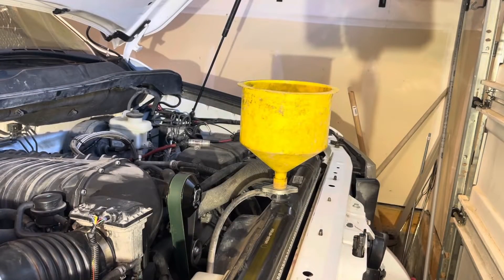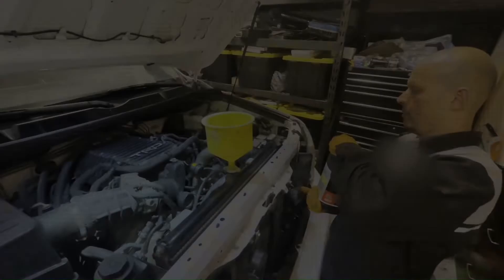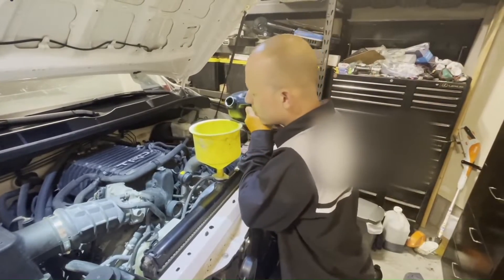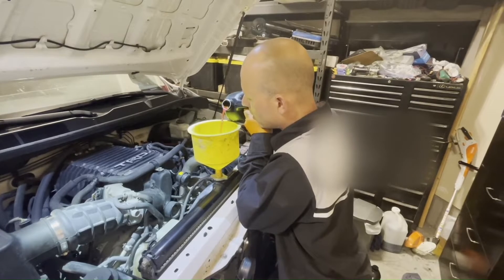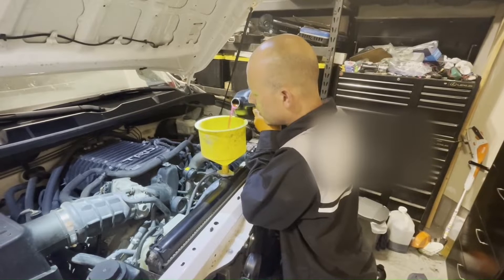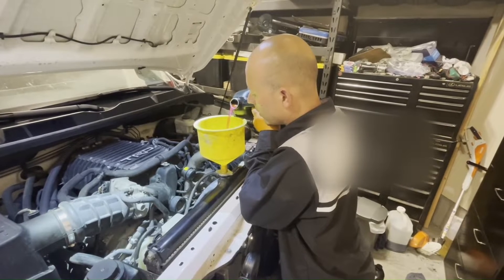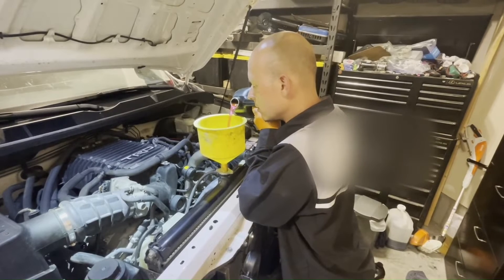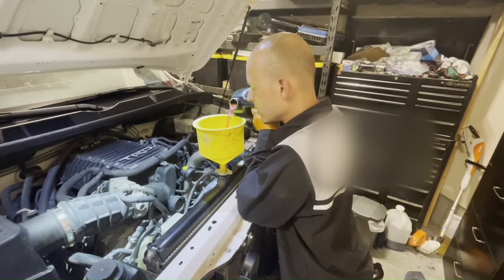Refill the engine with coolant and bleed the system. The trick here is to pour it in slowly so that you don't create air lock. Try to pour it slowly and patiently — it's not bubbling out, just fills up nice and slow.